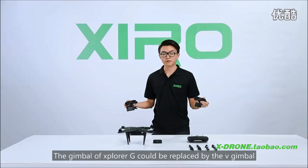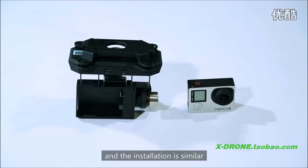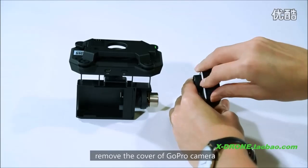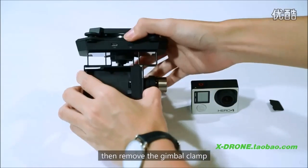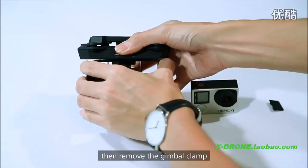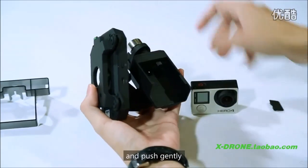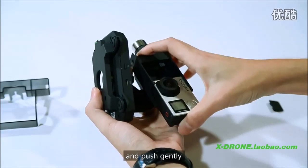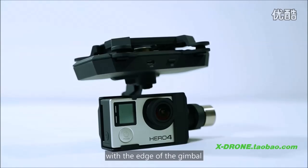The gimbal of Explorer V can be replaced by the V version, and the installation is similar. First of all, remove the cover of the GoPro camera, then remove the gimbal clamp. Put the camera into the gimbal and push gently. Make sure the camera is aligned with the edge of the gimbal.